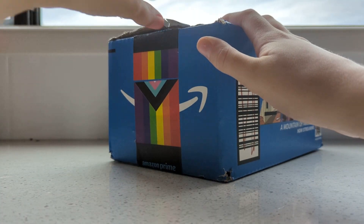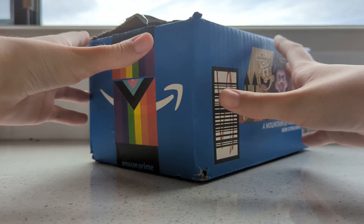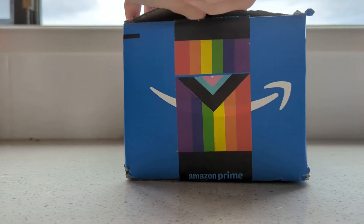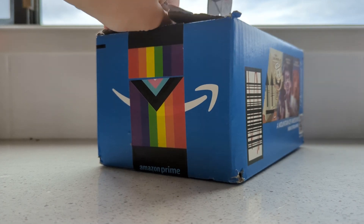Hi guys, I'm really excited for today's video! This is my first unboxing video. If you haven't seen one of my recent shorts, I ordered a couple of horses and an accessory and they arrived today. It's already opened a bit here because I had to make sure it was the horses, but I'll show you them in a minute. Welcome to the first episode of me trying to open boxes without hurting myself.